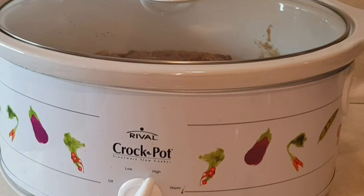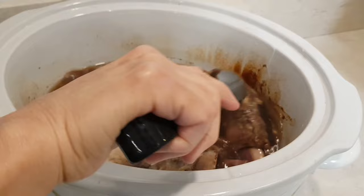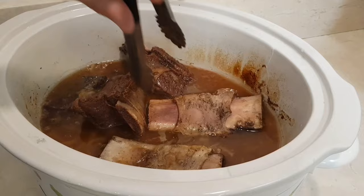We are halfway through the cooking process. I'm just going to move things around just a tad. It's coming out great — look at this. I'm just going to kind of move things around a little bit and we'll let it go a little longer.